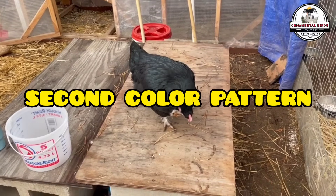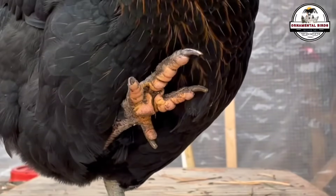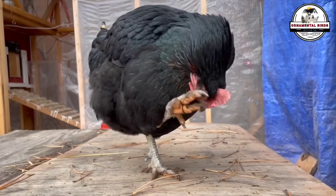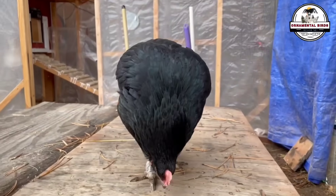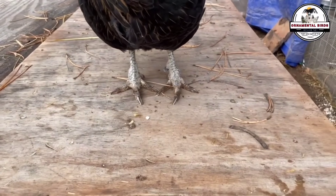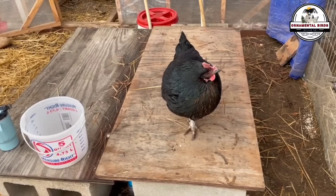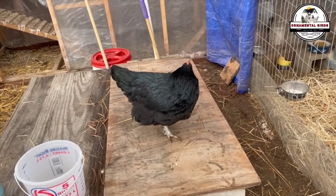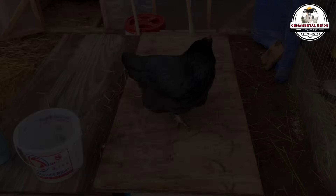A second color pattern that may appear in the offspring is a hybrid with black plumage but with a distinctive collar of red feathers on the neck. This pattern is very similar to that of the Black Star hen, which is a commercial hybrid known for its high egg production. This chicken is a homemade version of that hen, with the same production advantages. The dominant black color comes from the Australorp, while the red collar is a manifestation of the father's color, the Rhode Island Red. Like the first pattern, their legs are black, a constant trait in the cross that helps breeders quickly identify the offspring.